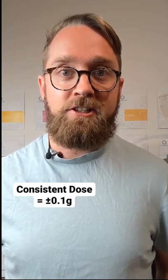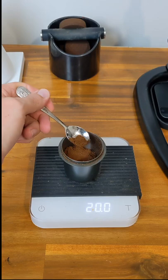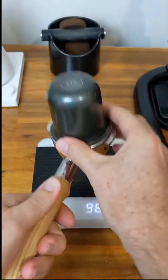So first off, we're going to dose our coffee and we need a consistent dose every time, so we use scales. For my basket, 20 grams fits in nicely, so I'm going to have either 19.9, 20, or 20.1 grams every single extraction.